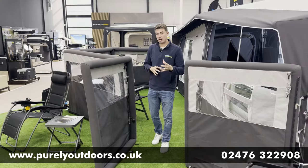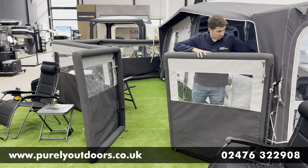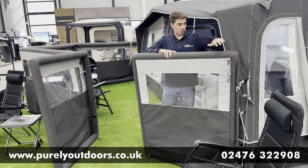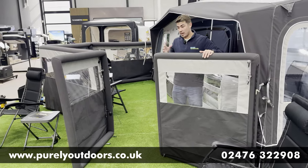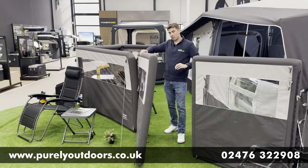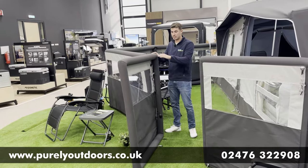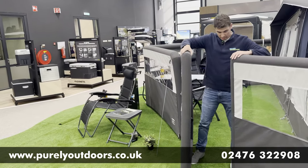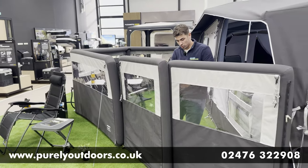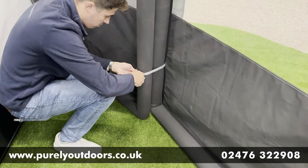A question we get asked a lot in store is how the gate interacts with the airbrake windbreak. On the awnings you've got a clip-in point, so you can get a really nice tight seal between the awning and the airbrake gate panel. It comes in two parts — a static panel and a pivot panel which zips straight into the airbrake, working the same way on either the three or five. You've also got a lovely magnet close on the door, so you can keep it shut with just the magnets, or use the toggle straps to secure it even more.